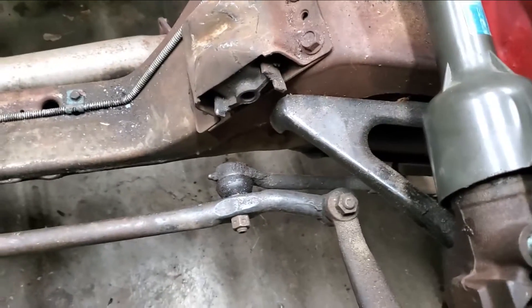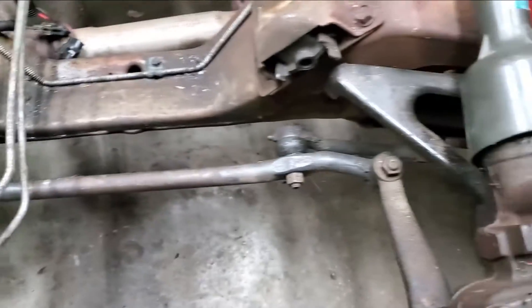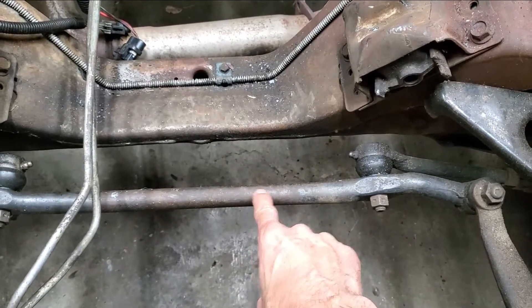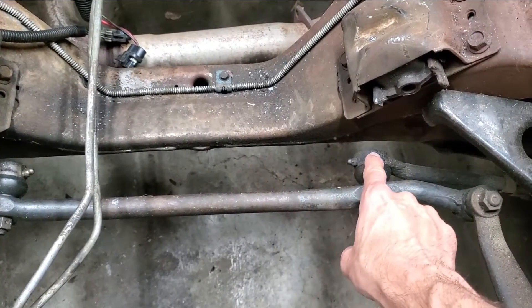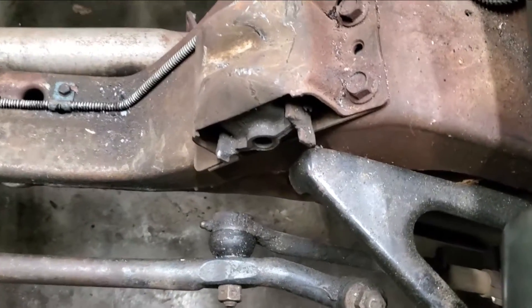So here's a — this is a 91 Camaro and you can see there's a drag link that goes across. This here is the drag link that runs across here, and this is an inner tie rod that is connected there. I believe that this one's good, but I want to show you exactly what you're looking for.